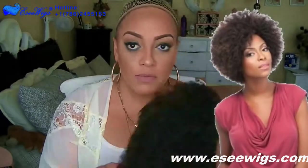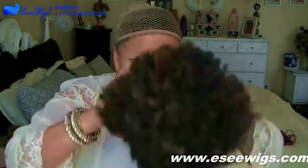Hey love, so this video is all about Sensational. This is their Kiara wig, which is an Afrocentric wig. It is a lace edge wig, so you do see there's a little bit of lace around the perimeter, along with some combs and an adjustable strap.